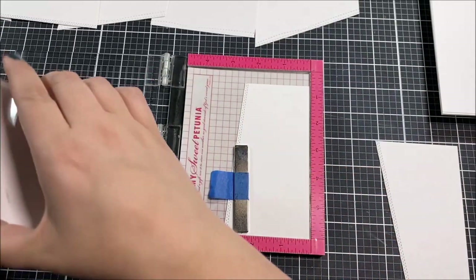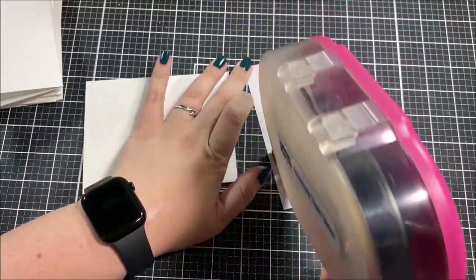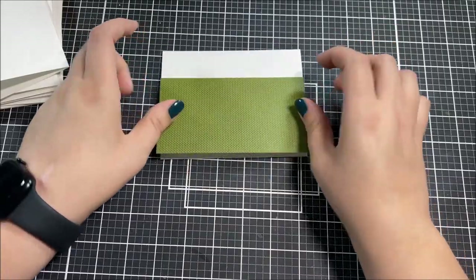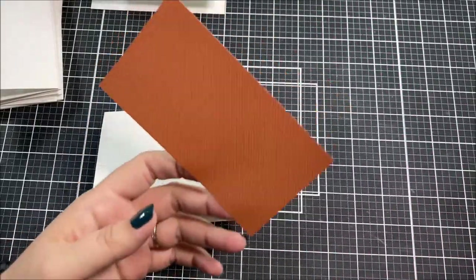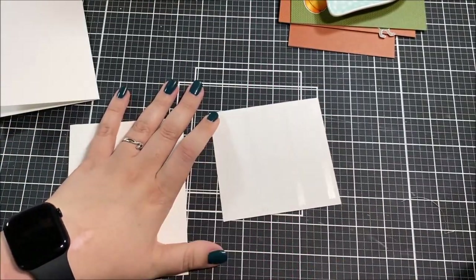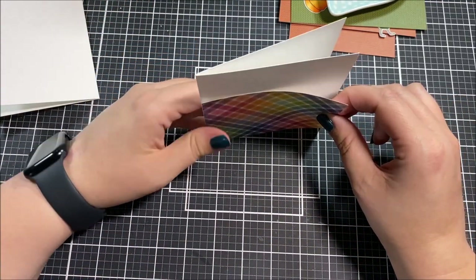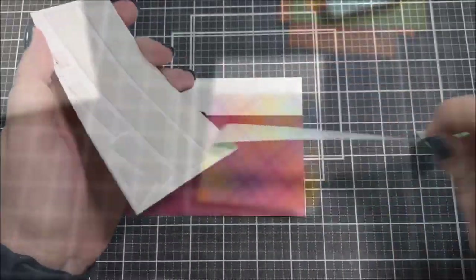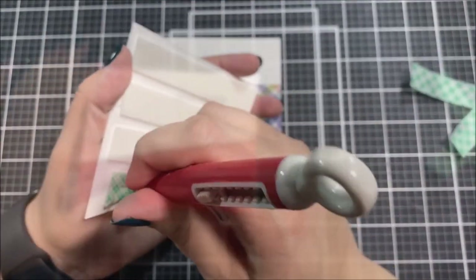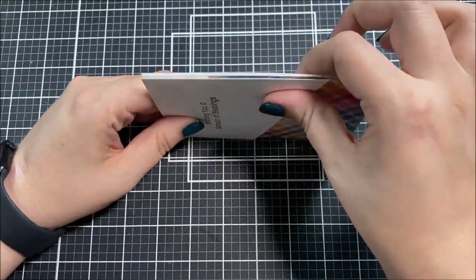Once all of my white panels were cut, I stamped all of my sentiments. To make that really quick and easy, I used the same sentiment for all of my vertical cards and the same sentiment for all of my horizontal cards, stamping them in the same place so I could stamp them one after the other. Using my tape runner, I adhered my pieces of patterned paper to the bottoms of all of my card bases, then placed the white cardstock panels on the upper portion of each card.